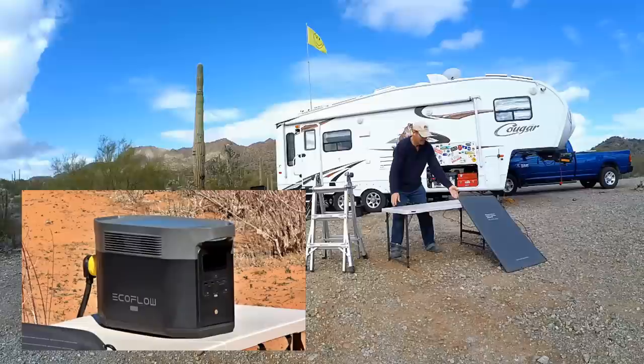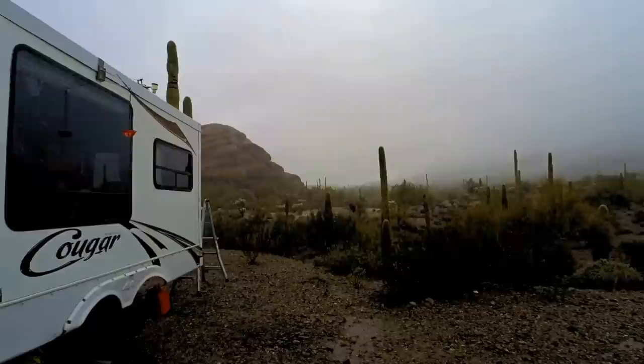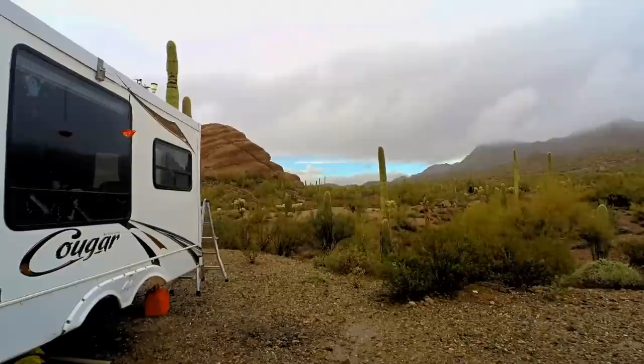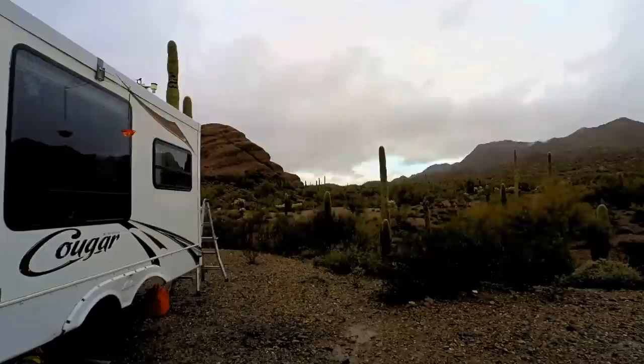I really like that the EcoFlow can recharge quickly using its AC input. If the solar harvest is poor — which sometimes happens even in the desert with cloudy days, rain, and short winter days — with the generator running I can fully replenish the 2048 watt-hour battery pack in under 90 minutes. Versus other power stations where I may have to run the generator three or four hours. That's a real bonus with this one.